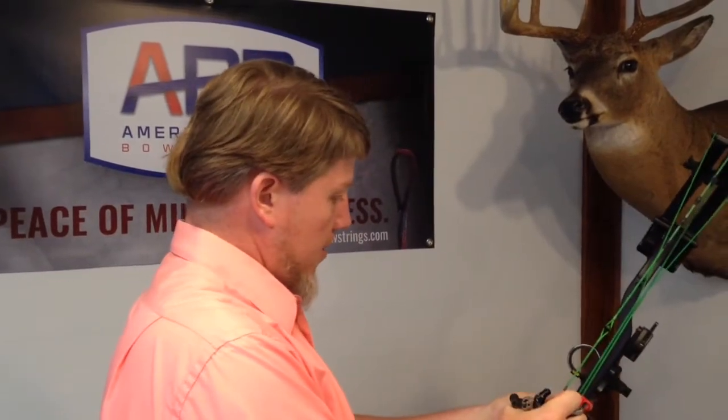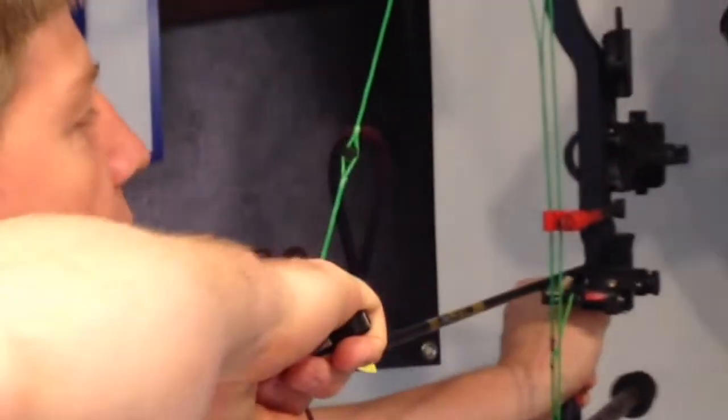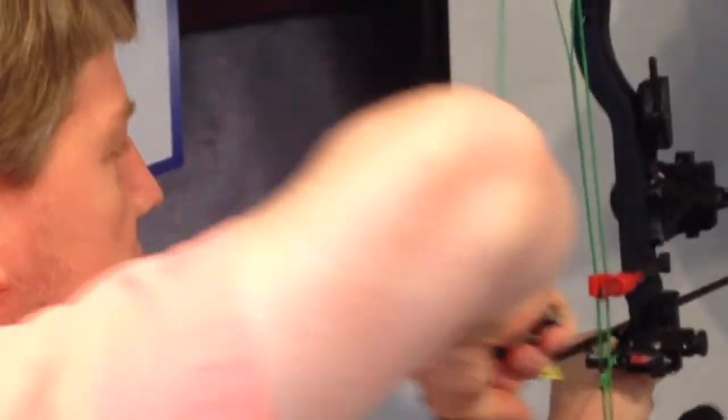A perfect non-rotating peep sight looks something like this, where the peep is nice and square and it comes straight back. There's absolutely no rotation. Everything is perfect. It's nice and square and it's easy to see squarely through your peep sight.